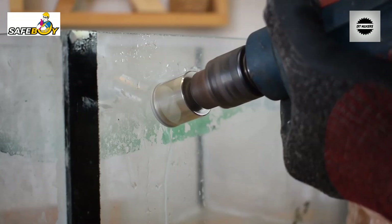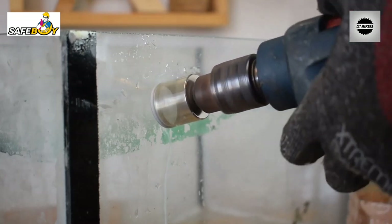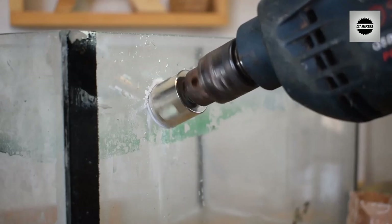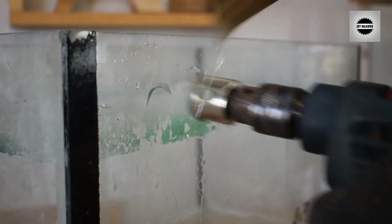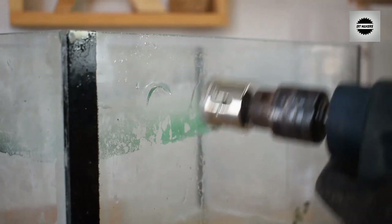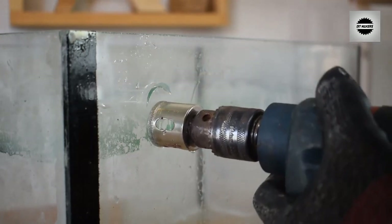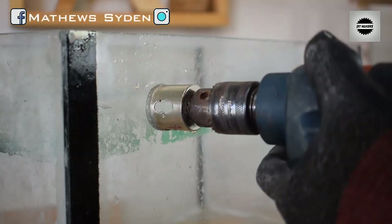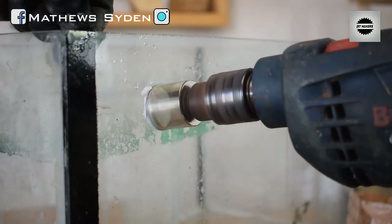You can drill at medium speed — not too fast. You need to push the drill down as you drill through it.